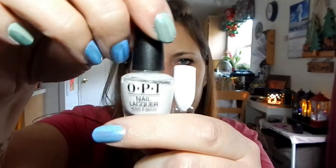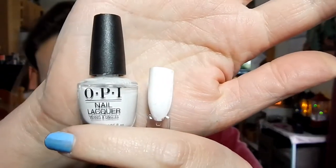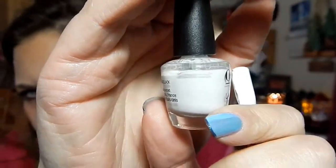So the first one is OPI Mini in Alpine Snow. As you can see, quite a bit of it has been used already, only because I have been using my products with my advent calendar openings. You can see through the bottle. But I have lots of whites, so I'm just going to use this one up.